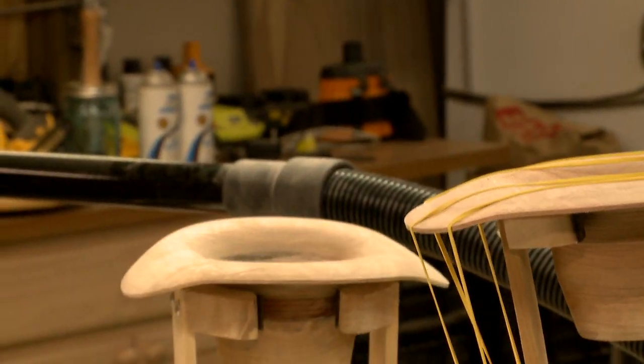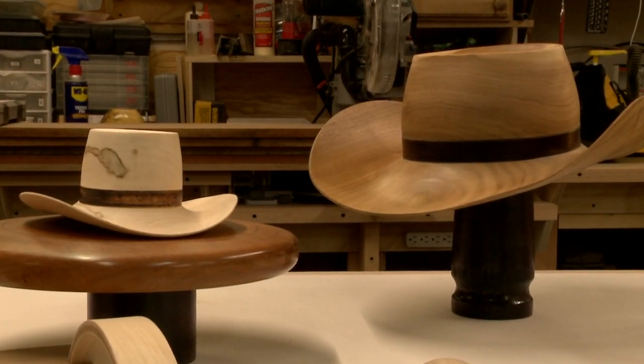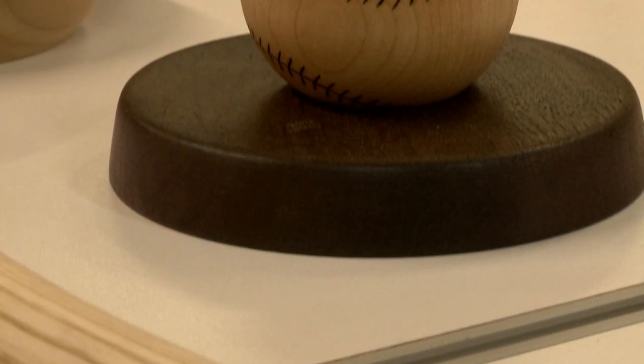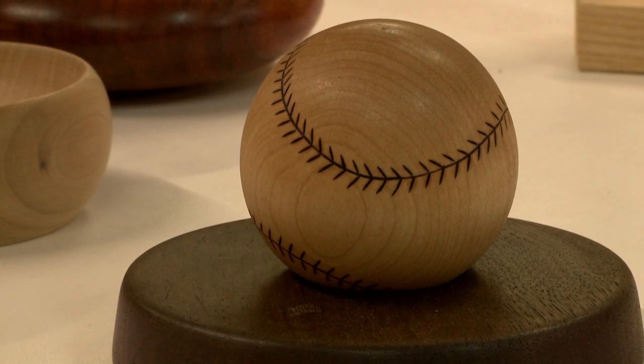At that point, I just take it off and sit where I'm at right now and hand sand it for hours, and put a finish on it. What I get out of it more than anything is knowing that somebody wants something that I make — they think enough of it to pay the amount of money that they pay for it. Not a lot of profit involved in it. If I had to figure my hourly rate, I'm doing it for free.